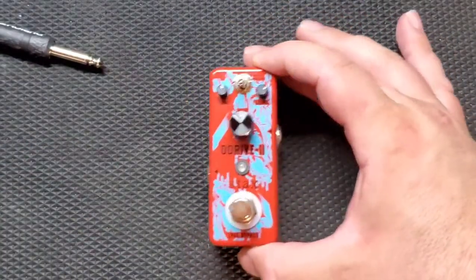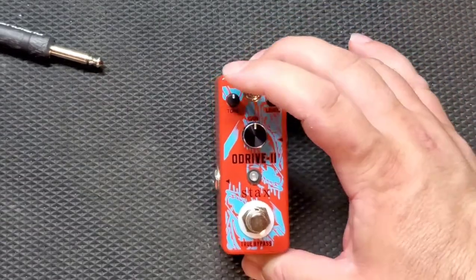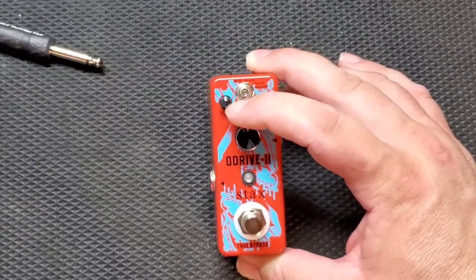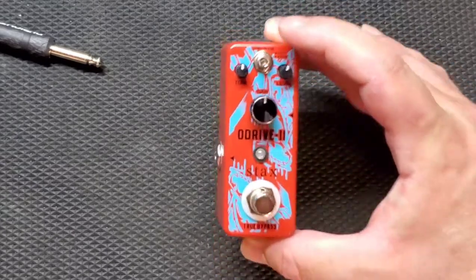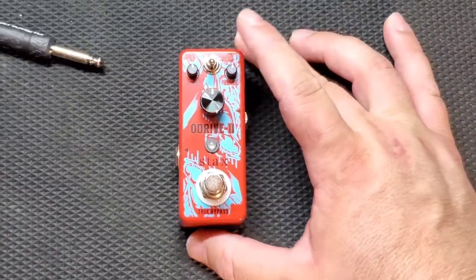Power input is on the top, which is great. You get three knobs: tone, level, and gain. You also get a two-way switch which is for drive — it says hot and warm. I'm kind of excited to see what that does. Let's hook this thing up and see what we get.